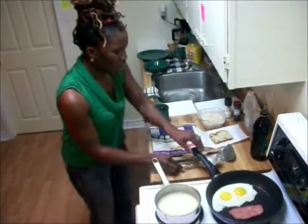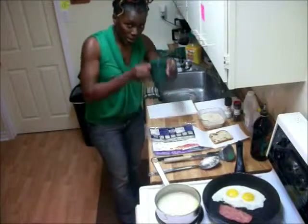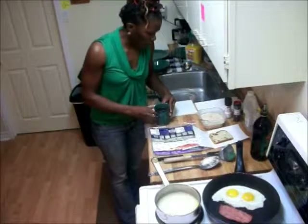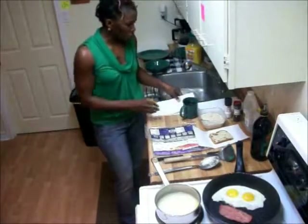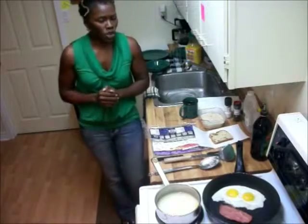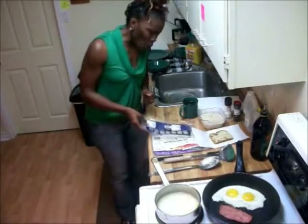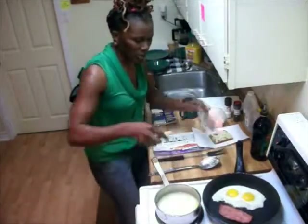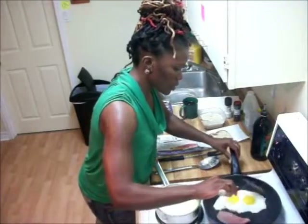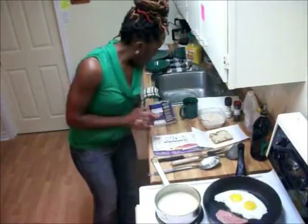Now, while our food is cooking, I want to talk to you about the nutrition label — that is so key. My coffee as well, and it's black with nothing in it. Let's talk about the nutrition label. A lot of people don't understand the nutrition label, but once you understand it, you will be well on your way to choosing healthier foods. Let me turn my turkey bacon here. Eggs are looking good — I like mine over medium hard, so they can cook a little longer.